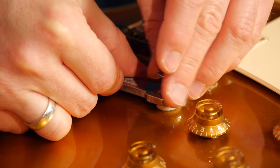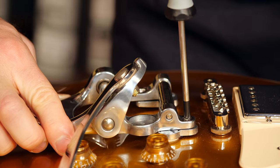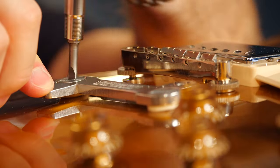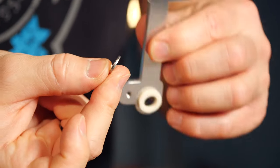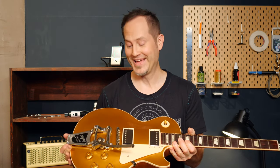Don't fully tighten the front screws of the Bigsby yet. Mount the tailpiece plate with the four screws and check if the angle of the vibrato allows the back plate to align with the strap pinhole. If it all fits nicely, tighten the two front screws and the strap pin. If not, you might need spacers between the Vibromate bridge plates and the guitar inserts to adjust the angle of the vibrato. I'll put new strings on this Les Paul and take it for a test ride. If you want to know more about how to restring a guitar with a Bigsby, we have an episode for you — you'll find the link in the description box.